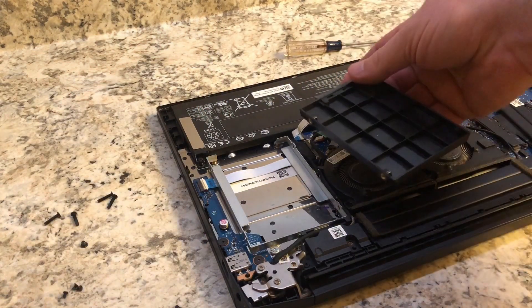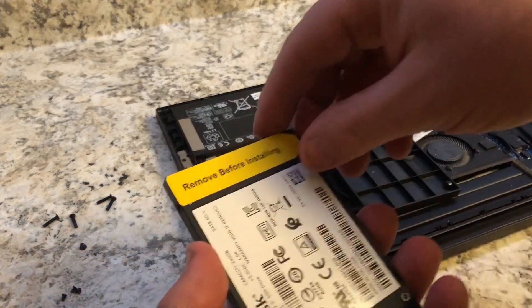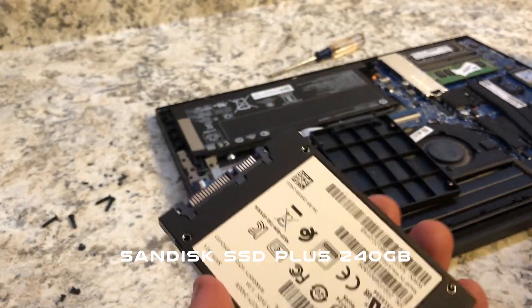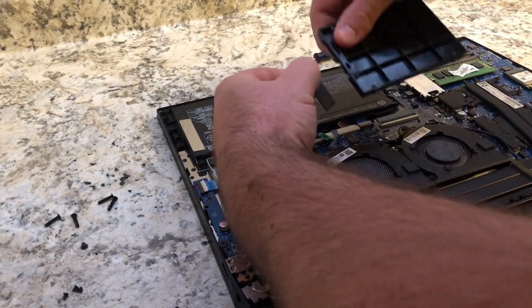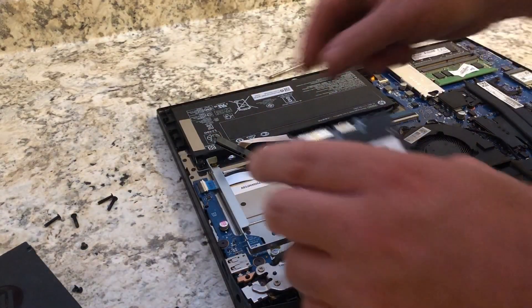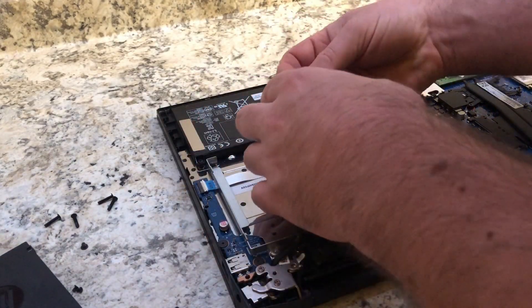The wires kind of allow it to only go in one direction. The SSD we're using is a SanDisk, and it's only 240 GB, which is more than enough for my daughter. Just pretty much hook up the SATA and the power supply.